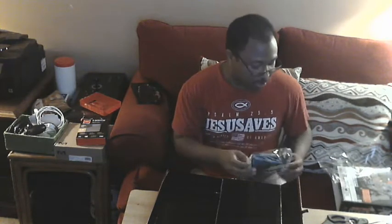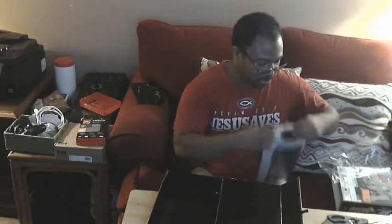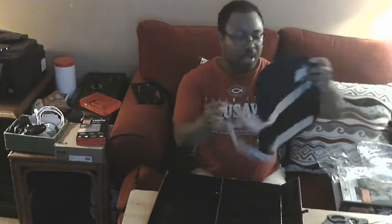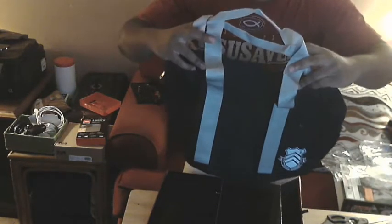This must be the school bag — let's open this up and see how big it is. Yeah, let's check this out. Oh okay, this is decent, this is a decent size bag.